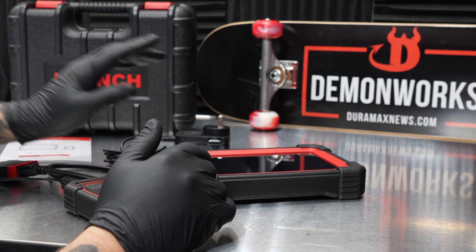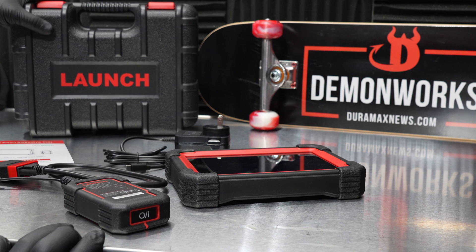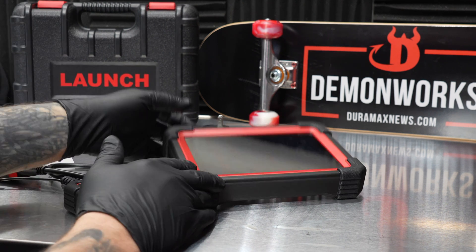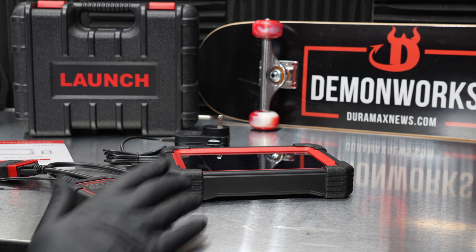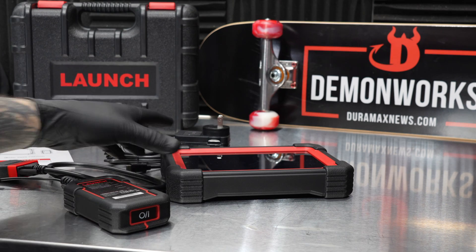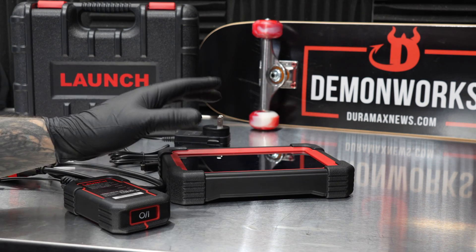It does come with a little charger, a user manual, and also a blow-molded case. What we're going to do is hook this up to the 2024 ZR2 Silverado with the 3.0 Duramax diesel and look inside to see what kind of data shows up in there.